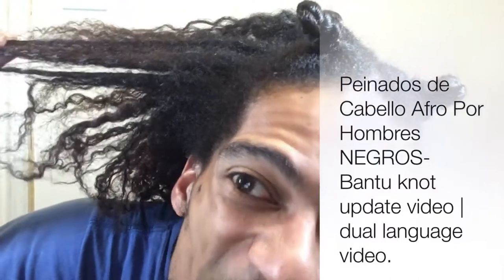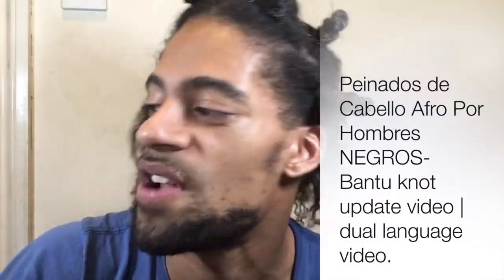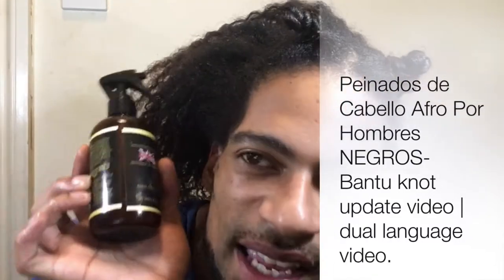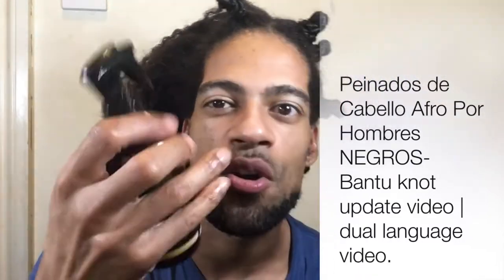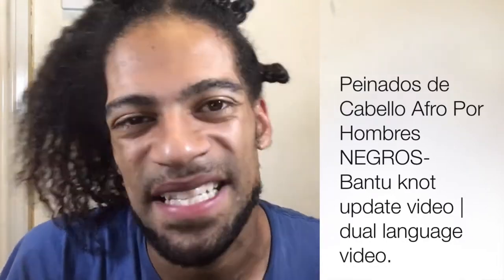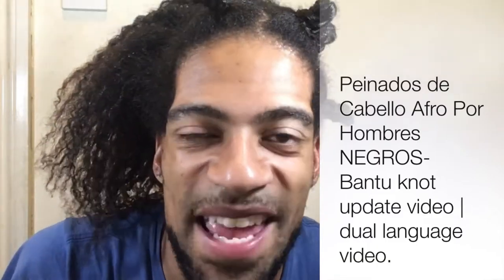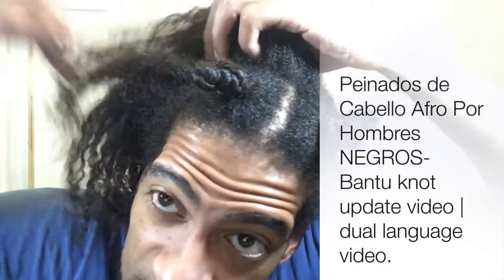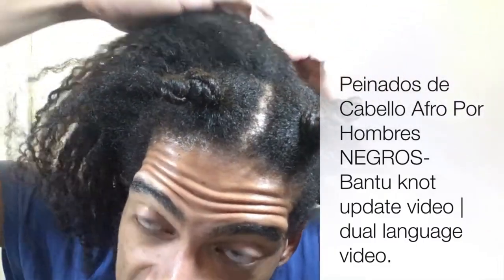Cuando tu cabello está estirado tienes que comprar o coger cualquier tipo de humectante. A mí me prefería utilizar una con spray porque la distribución es más fácil e igual a todo el cabello. Coger un sección mediana de tu afro estirado.